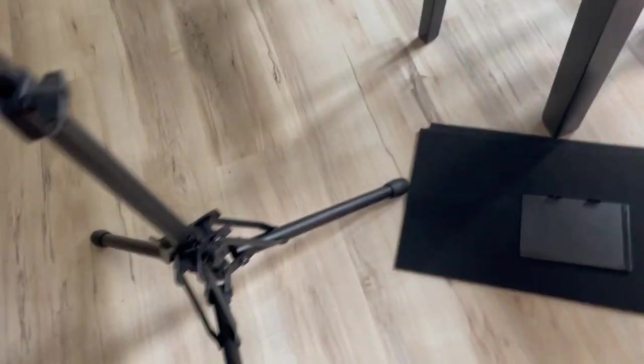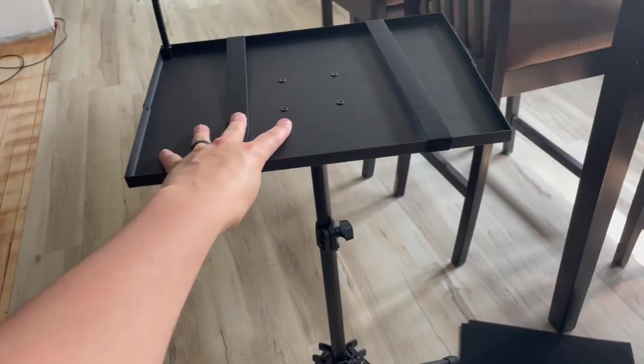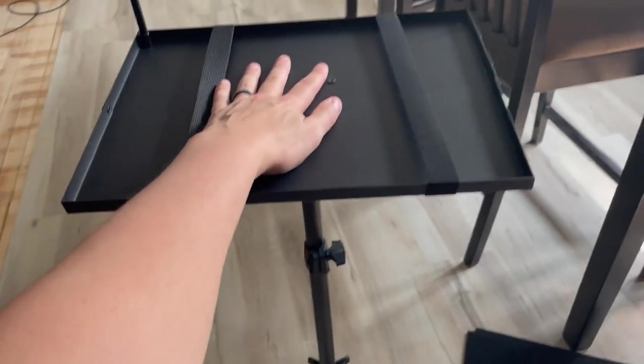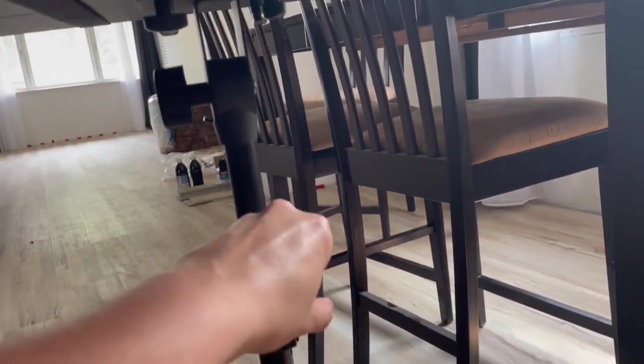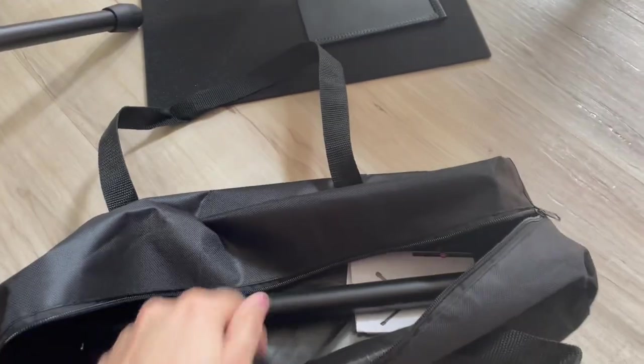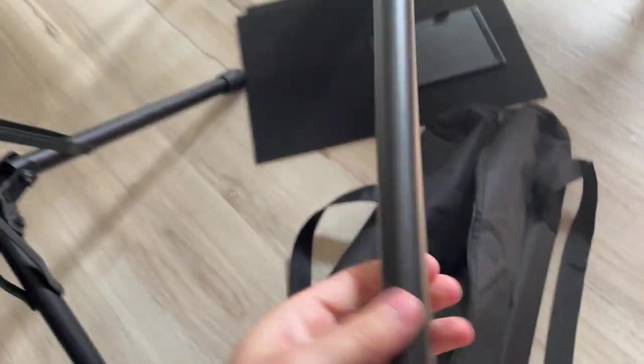This is rated for up to 55 pounds of weight, which I absolutely believe — it is super, super sturdy. It does come with its own travel bag as well.